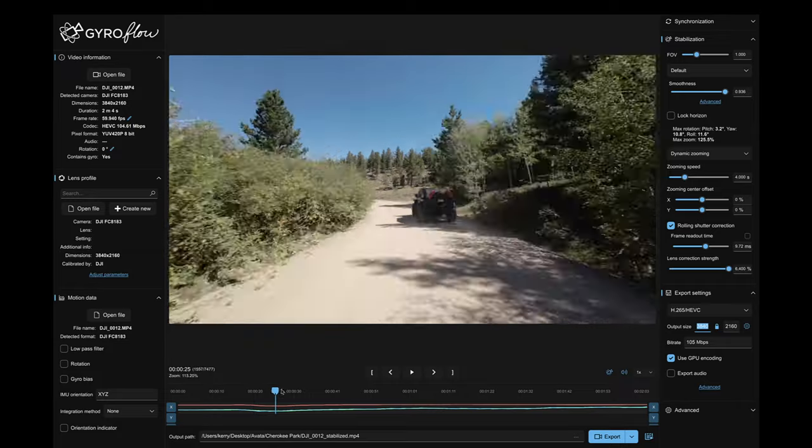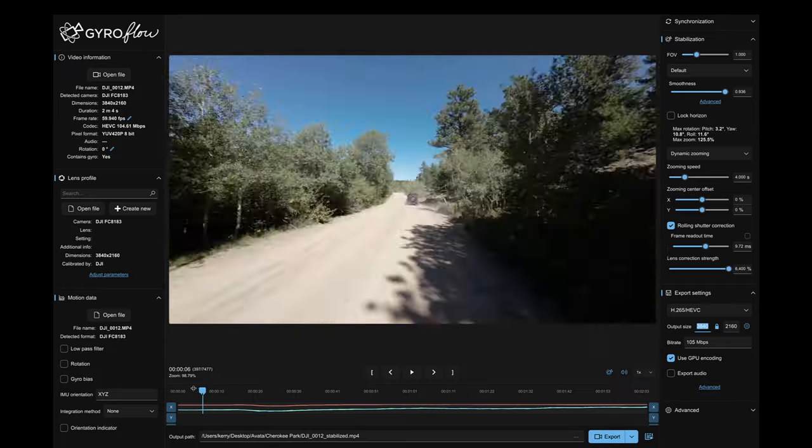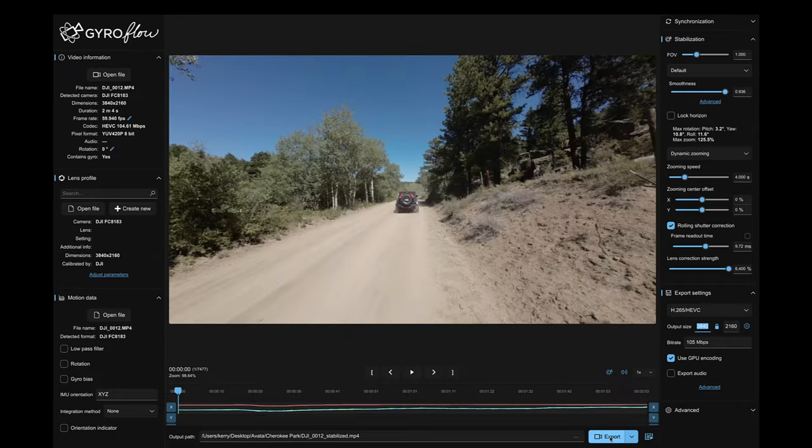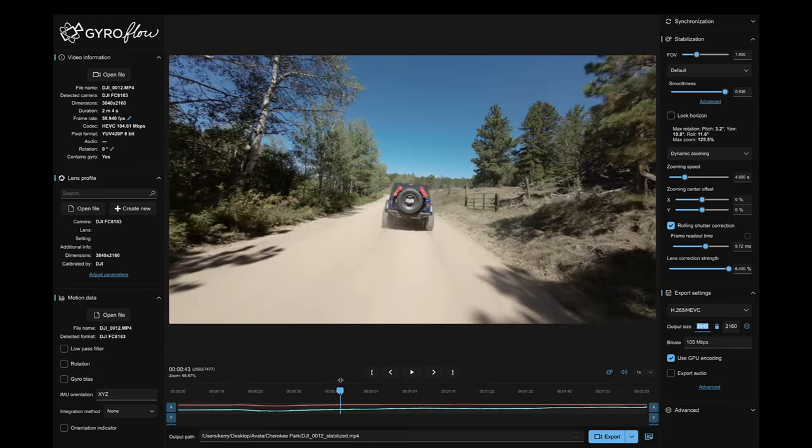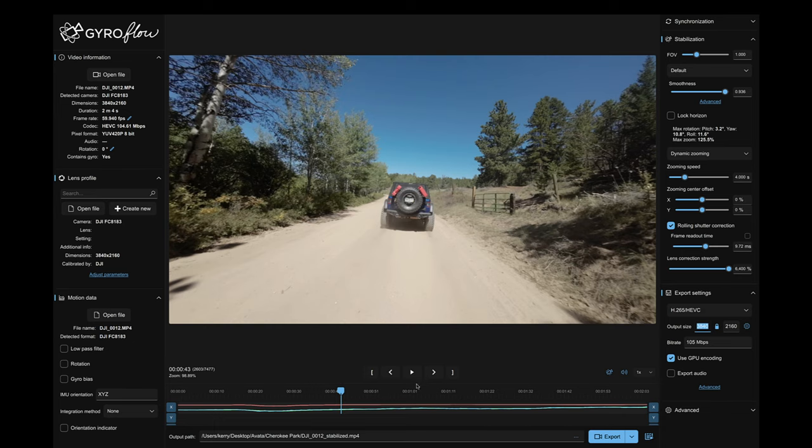That's when the gyro data will be embedded in the footage, and that's what Gyroflow uses. So here in this clip, I can scrub through it. If I just want to export the entire footage, I can just click export. If I want to take just a piece out of this, I can scrub through and find a spot that I want.